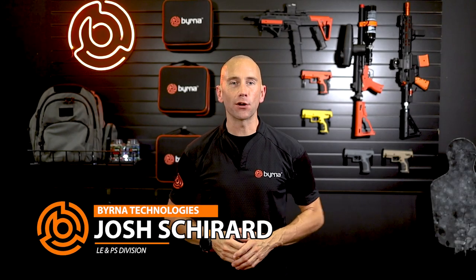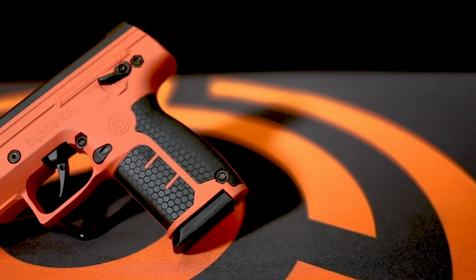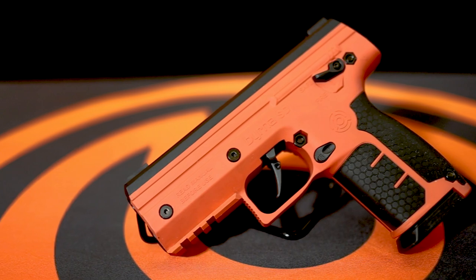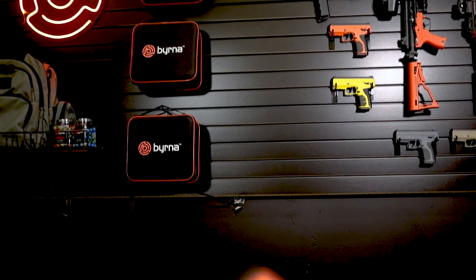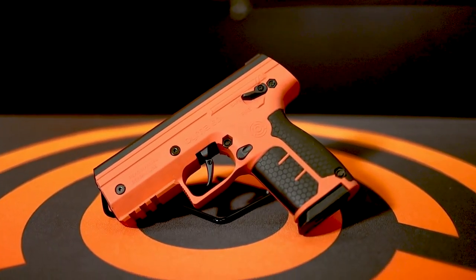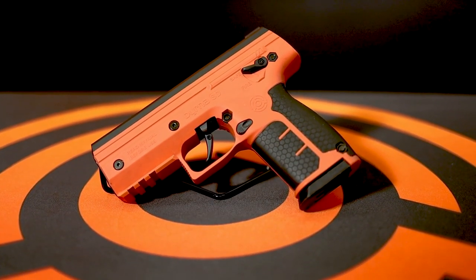Hi, my name is Josh with Burna Technologies, and this is our detailed breakdown of the all-new Burna SD launcher. The SD is the embodiment of Burna's commitment to innovation and constant drive to provide the most advanced, less lethal self-defense tools on the market. While having a similar form factor and size to its wildly popular predecessor the HD, the Burna SD has several notable upgrades.